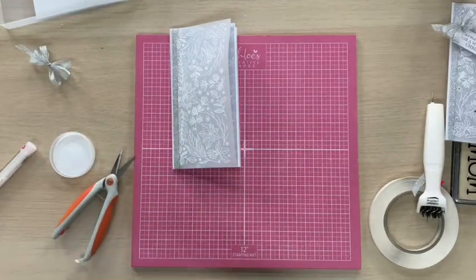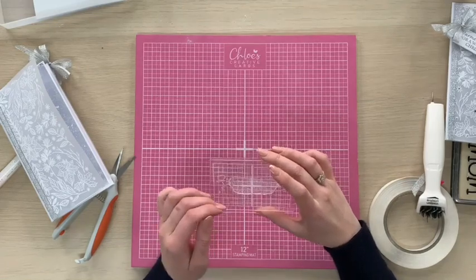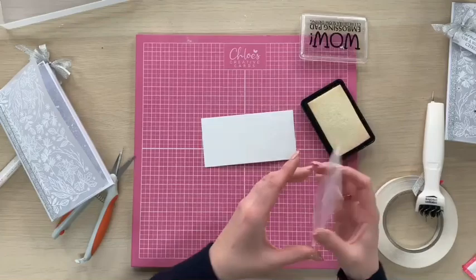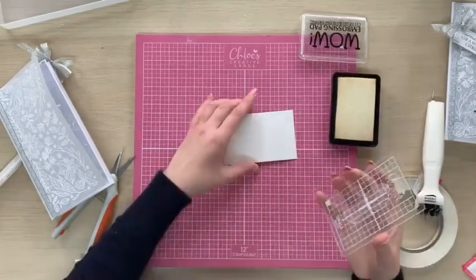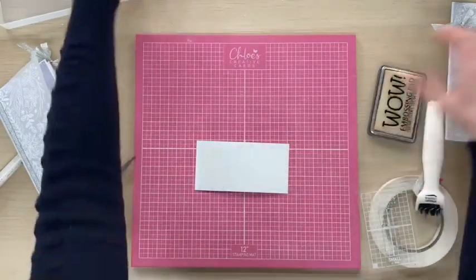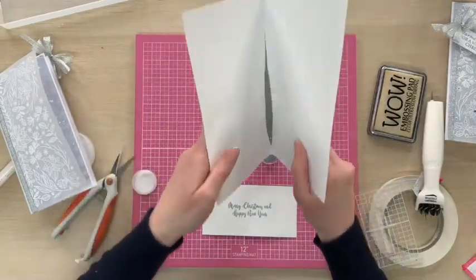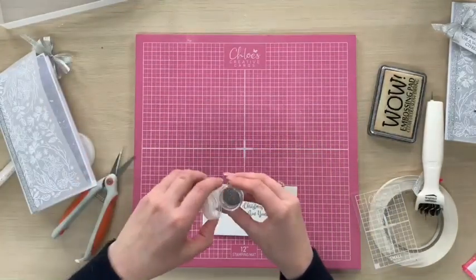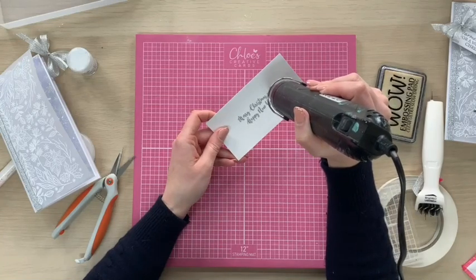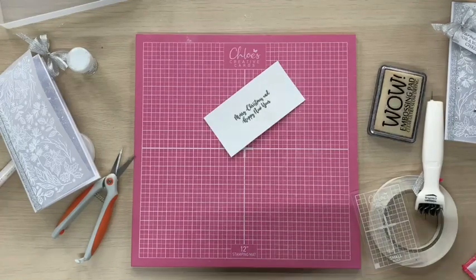We're going to do a little sentiment for our card. I've taken one of the sentiments from the Christmas verse stamp set — it just says Merry Christmas and Happy New Year. I've got a little piece of crystal white card. I'm going to take my anti-static bag and give that a little dust over, then again I've got my WOW clear embossing pad. I'm going to ink up my stamp, place that down and press with firm even pressure all over the stamp. We're going to take that away and then take the WOW Metallic Silver Sparkle embossing glitter, sprinkle that over, tap the excess back into the jar and heat this up with the heat gun.